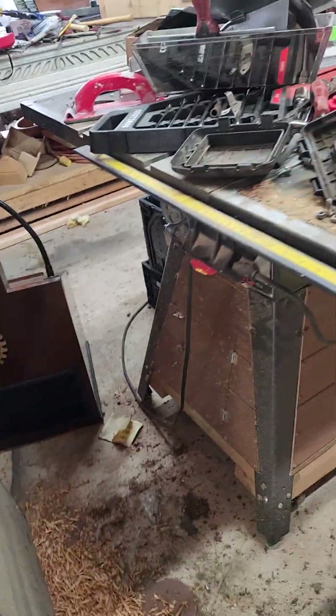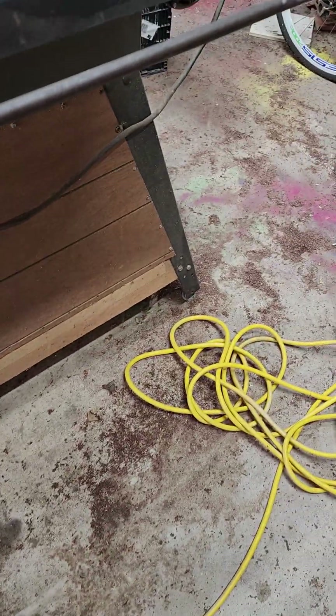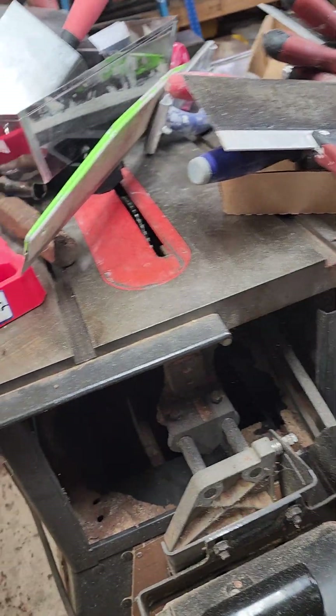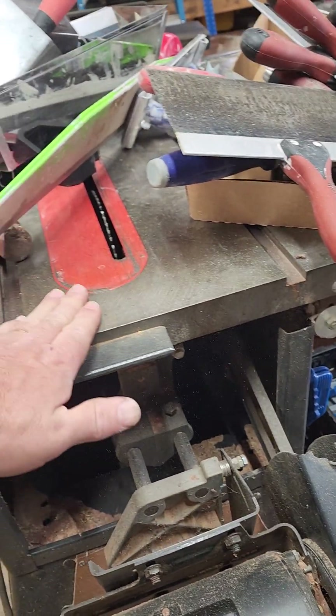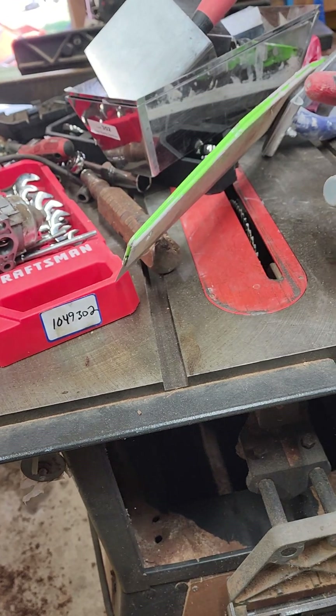I'm starting to get enough stuff — I need to hook up some dust collection because I don't have any right now. You can tell I ran walnut for a while. The table saw — you can't see it very well, but I got it for $30 at the auction. Runs great. It's got the good cast iron top. I do need to clean it off though because I've spilled some stuff on it.